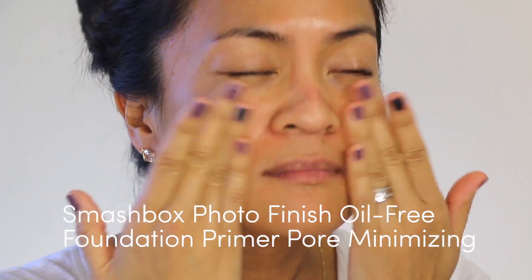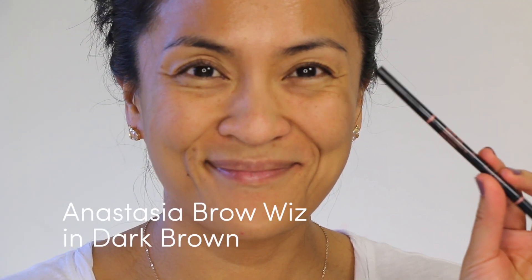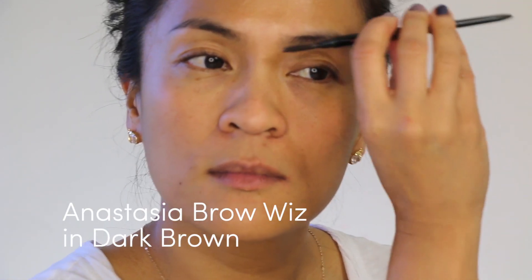Then I'm going to spot prime specific areas to blur the pores. For me, that's my cheeks, my nose, and around my mouth. I'll be bouncing back and forth between the eyes and the face, but there is a method to the madness, so just hang in there with me, please.